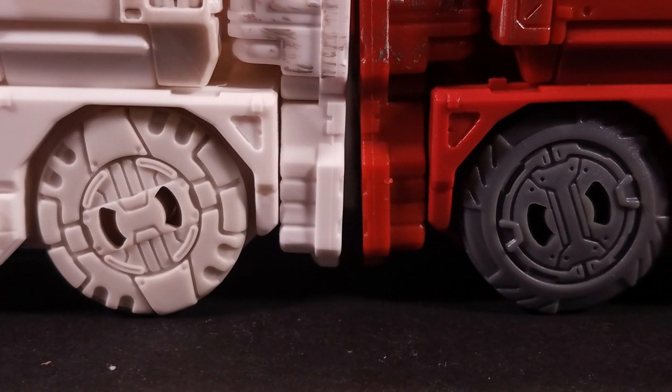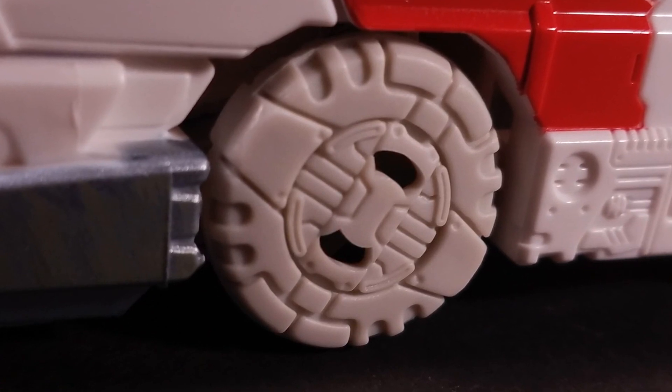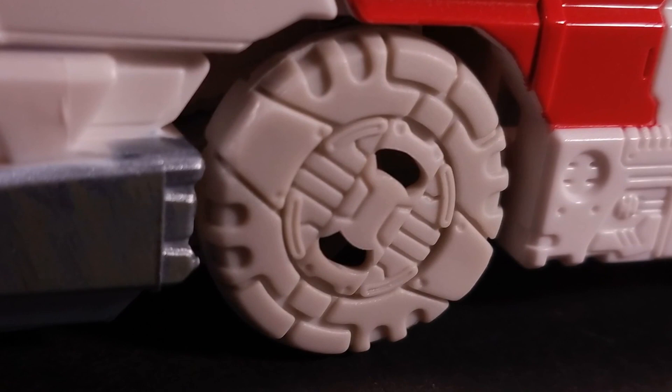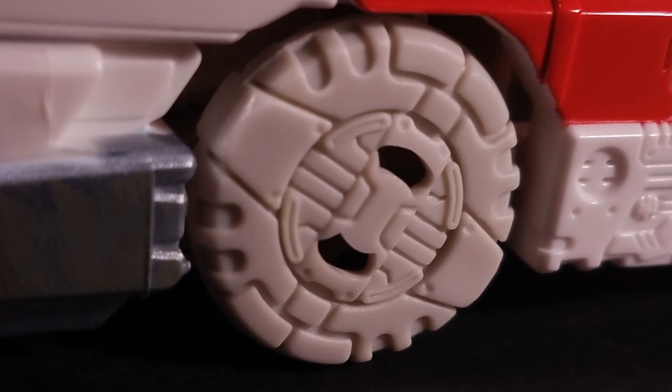Ratchet's tires look far more rugged, as if he has to be ready to traverse tough terrain to save his patients. The plastic used to make up the wheels is made of this grayish off-white plastic that feels absolutely dreadful, cheap, and somewhat brittle. I'd almost take Apeface's milky nylon polymer over this. Almost. I have more to say about this plastic, but that'll come soon enough.